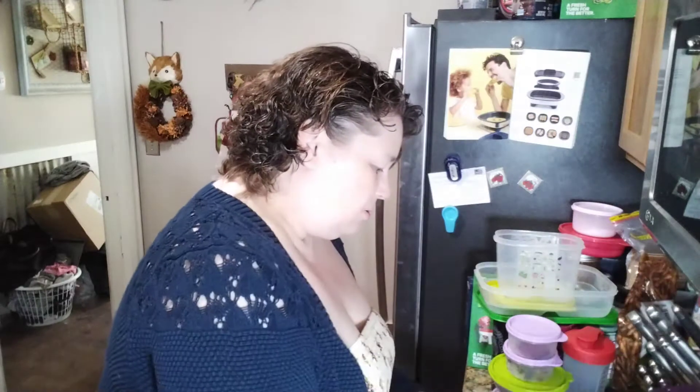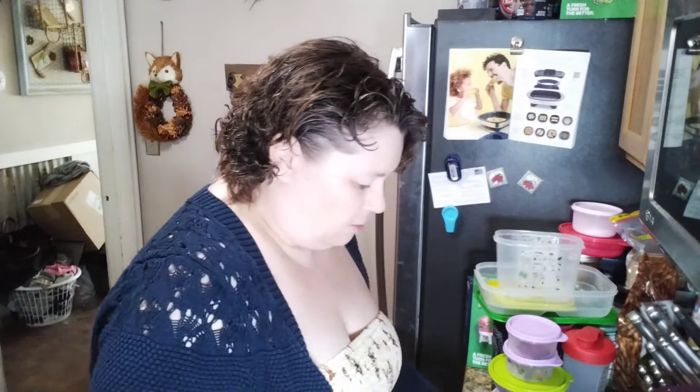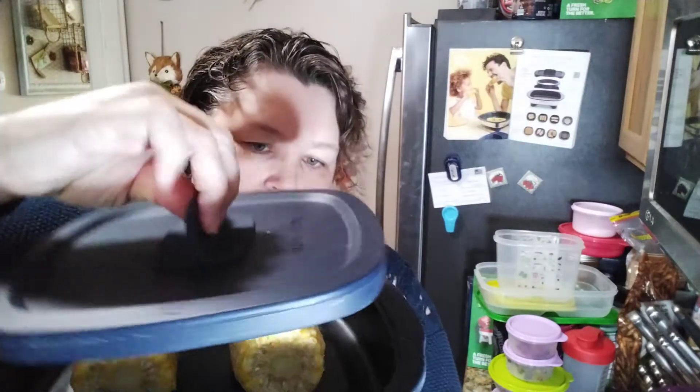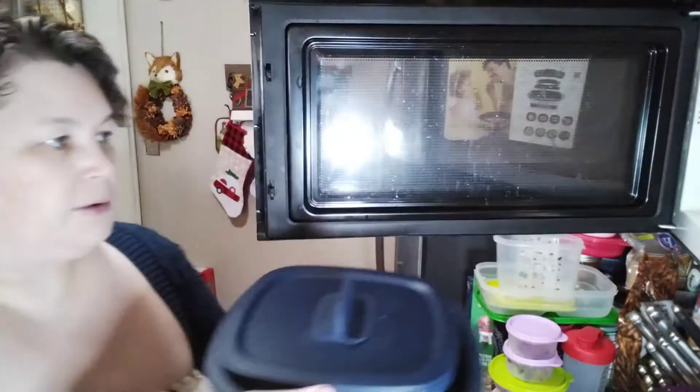I'm going to put it in the grill position, which honestly isn't really going to matter with this one because they're tall and the grill position just pushes things down. So either position for this isn't going to matter. I'm going to put it in for three and a half minutes.